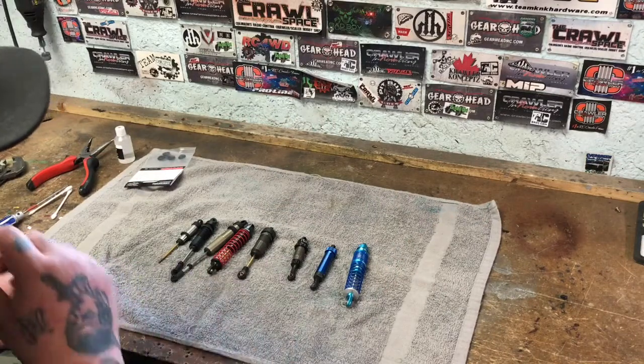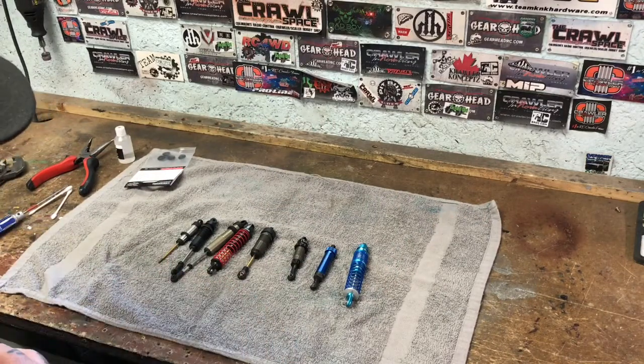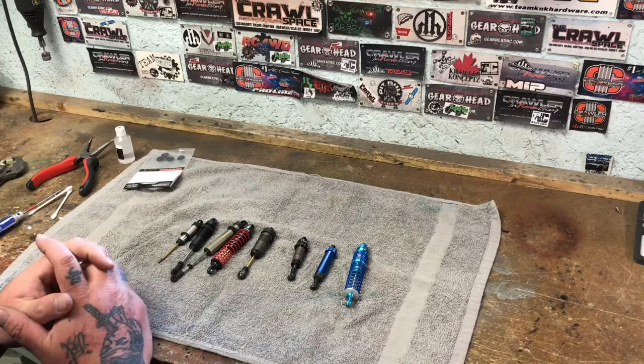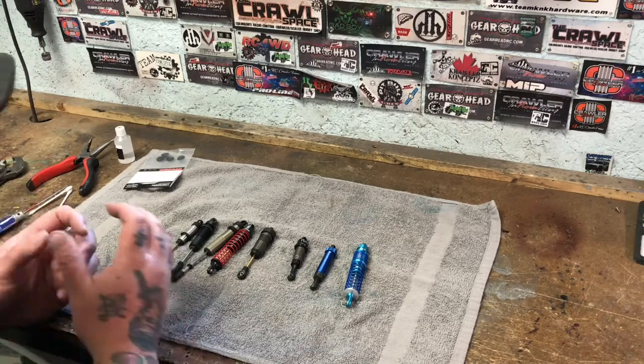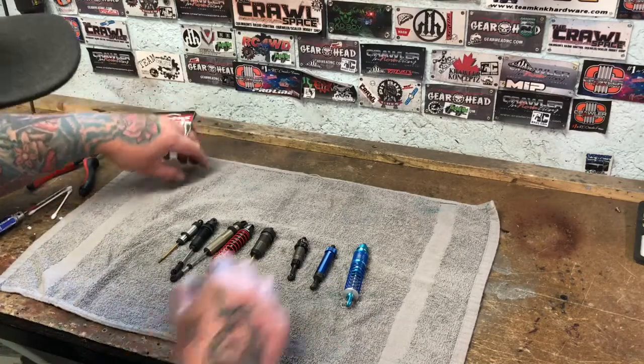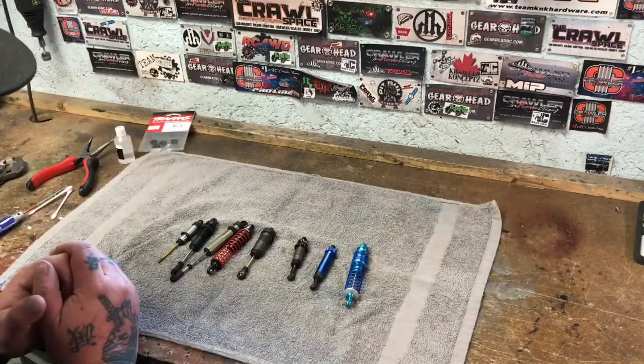Hey gang, Kaige here at the Crawl Space Custom Shop doing a quick tutorial on shocks. This is one of the biggest questions I get from most of the customers here — how to fill shocks. So instead of saying it a bazillion times I figured I'd make this video and hopefully help everyone out.